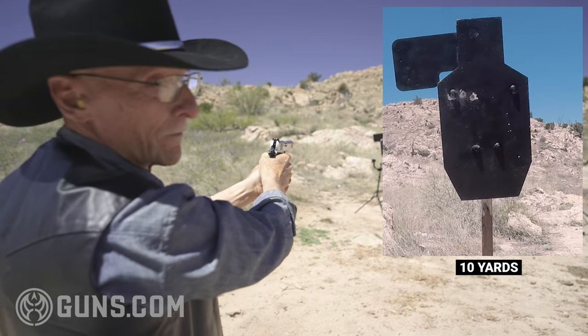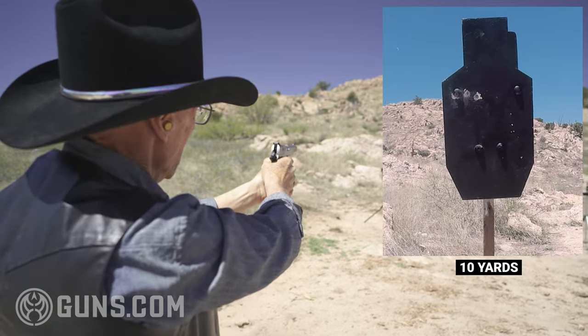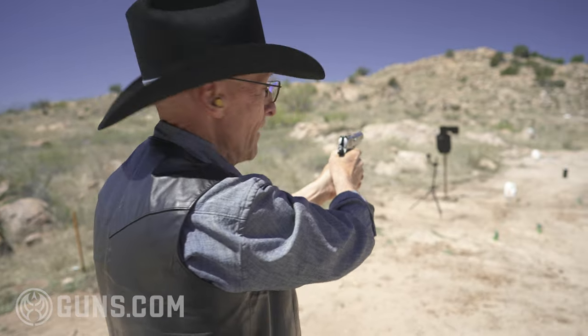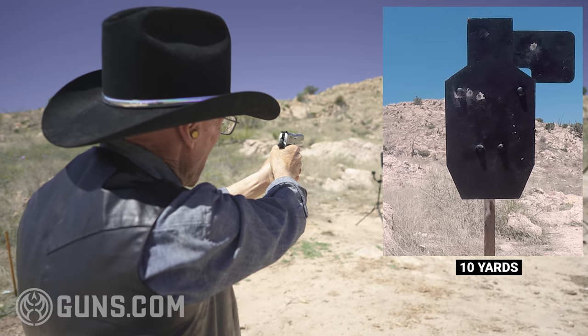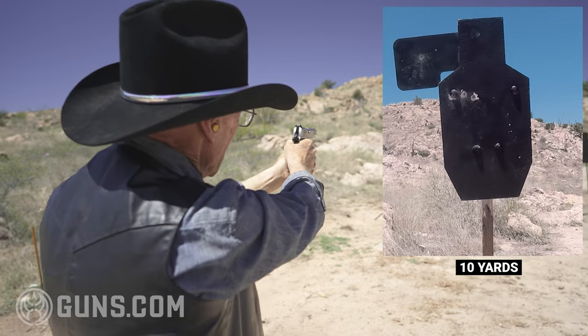Yeah, not bad. How about a flapper — we got a flapper on the left side. Yeah, 230 grain jacketed hollow point — that moves that flapper, it's heavy. See if we can move it back. Well, we hit it, pulled off center. There we go, just a good hit. How about a head shot?